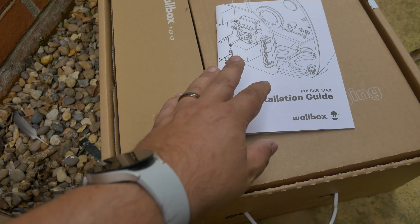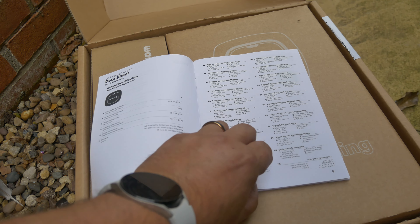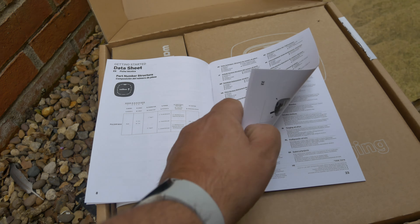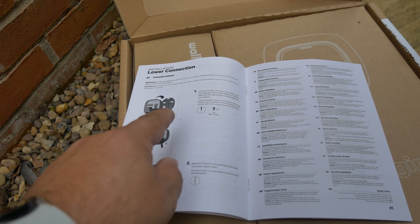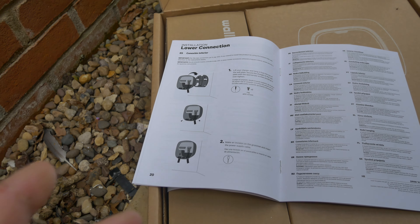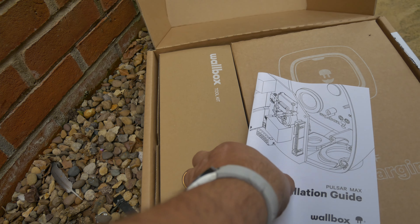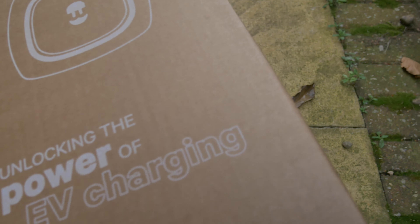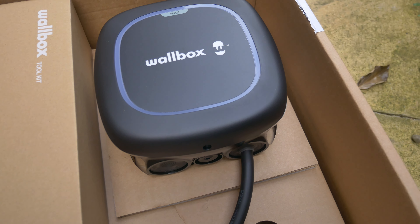First thing is we can see we've got quite a detailed instruction manual. It does run through it in various languages on each page, so there's not a section per se for a particular language - it just kind of covers it off as you run through. In essence there is a detachable wall plate on this. We're going to run through the act of actually doing it so I'm not going to dwell too much on this, but there is a detailed instruction manual. We've then got the box itself - here you can see is the Pulsar Max from Wallbox.